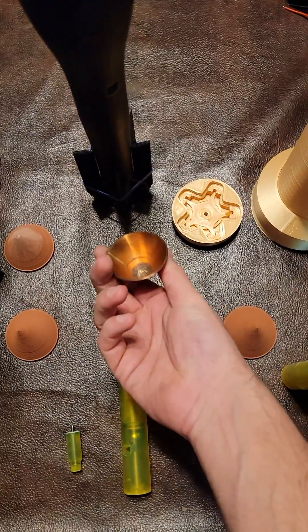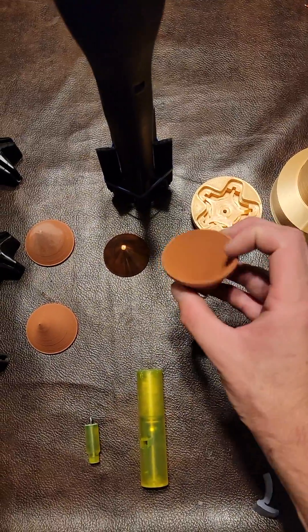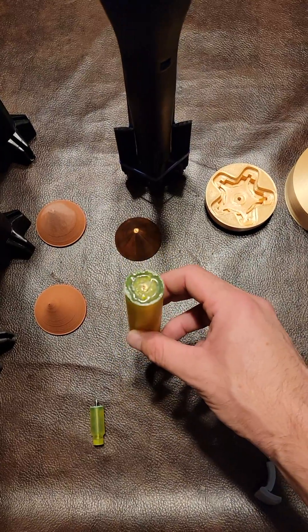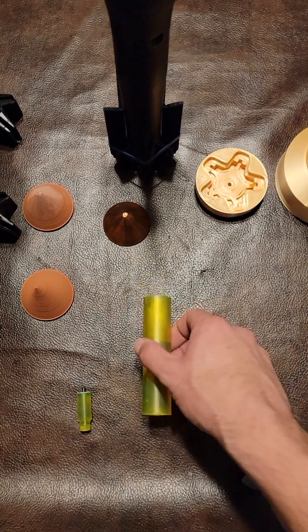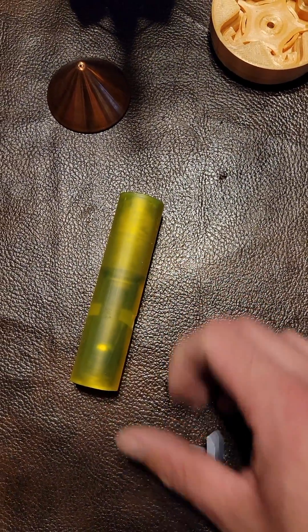Right here we have the copper liner. We have some experimental copper liners — these are about 90% copper but printed. Here we have the PIBD fuse — point-initiated base detonating fuse. This one's clear, you can see the hammer ball inside. Here's the safety paddle; this blocks it. Aerodynamic forces on launch unshroud this paddle and pull it away.